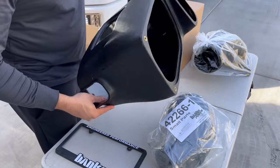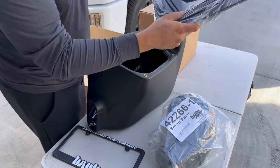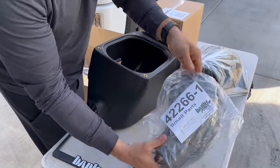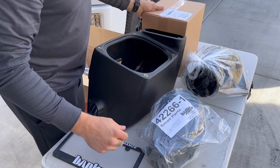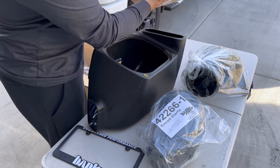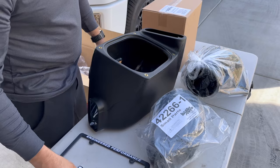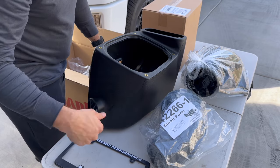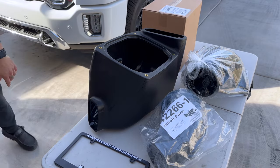We've got the intake housing — the box that your air filter will sit down in. On this one, the air filter connects to the lid. Then we have the intake with all the grommets and clamps that you'll need to attach it to the engine's intake, and then we have the box for the air filter element. It looks pretty straightforward. They even throw in a cool little license plate cover. I don't see any instructions — it's probably going to be similar to the Derringer where they're mobile instructions and you just scan a QR code and follow them step by step.